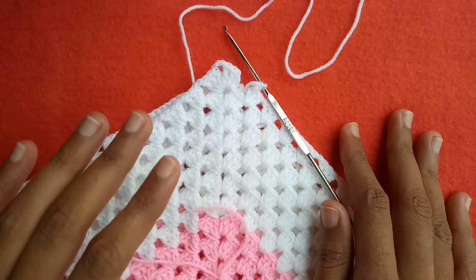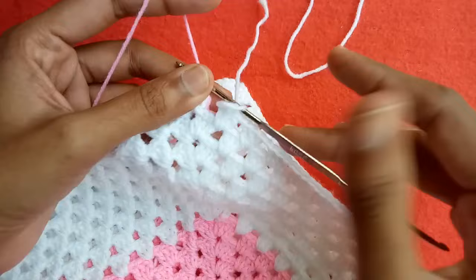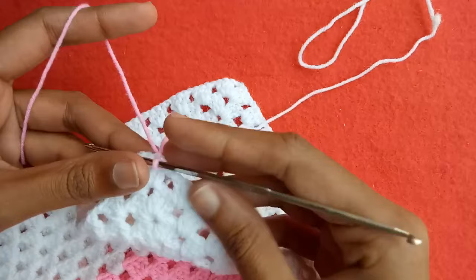I have made 7 rounds with this white color yarn and we will join pink color again. Make a slip stitch into the third chain with this pink color yarn, and we would make a border design with this pink color.